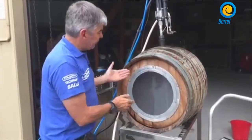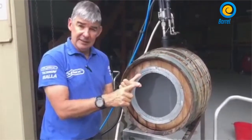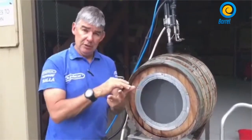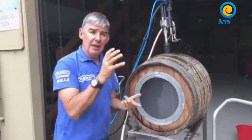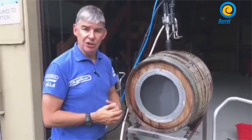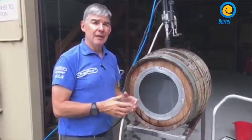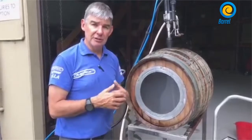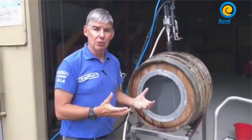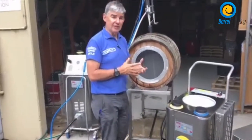It's a fairly simple process. The common workflow would be: rinse the barrel, steam the barrel, then rinse it again. Then empty all the residue out of the barrel. With our steam vapor system, we can probably remove a litre or two from even the cleanest, already-pressure-washed barrel, just by opening up the pores and removing all the old wine inside.